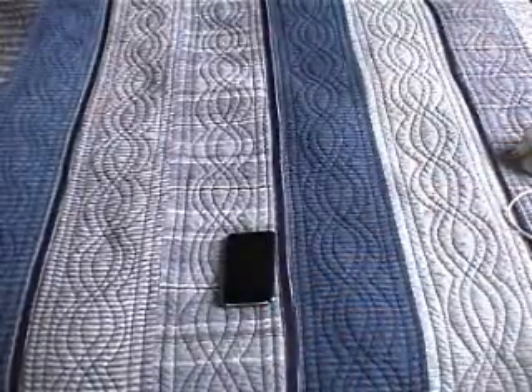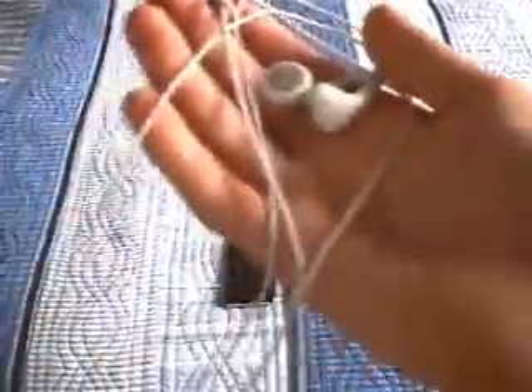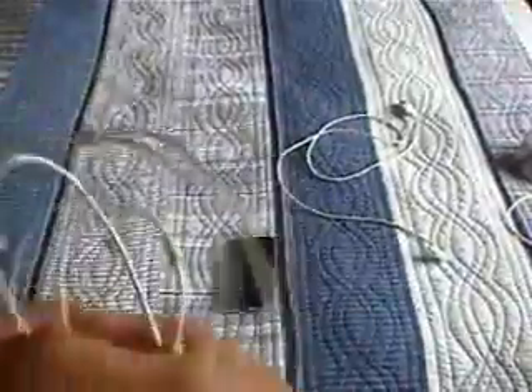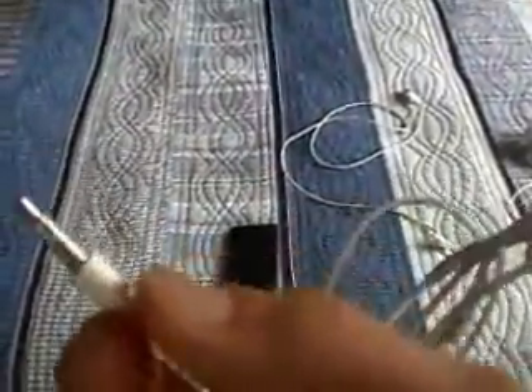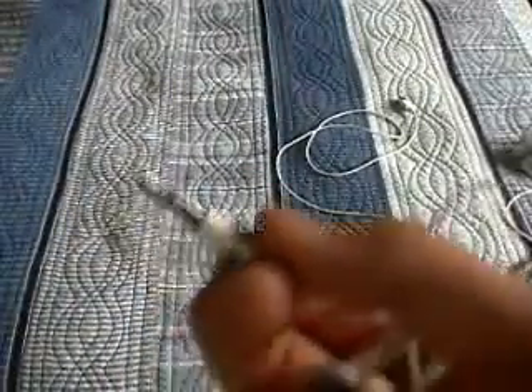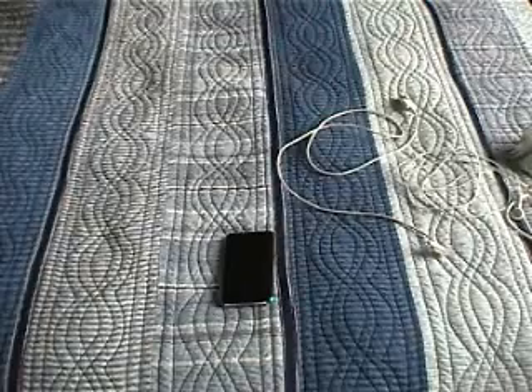Now I'm just going to show you what it came with. So it came with these earphones — the ordinary Apple earphones. And it's a universal earphone jack, so it goes basically into most things, which is quite cool. Because in the first generation I don't think they had it, but I'm not sure.